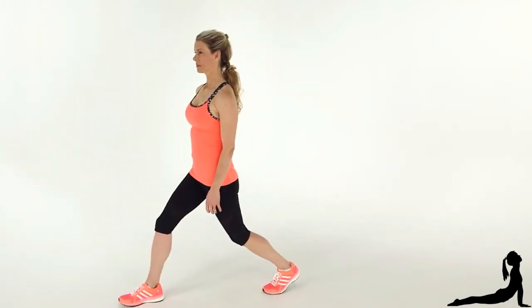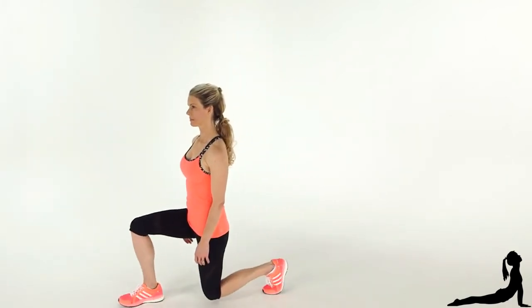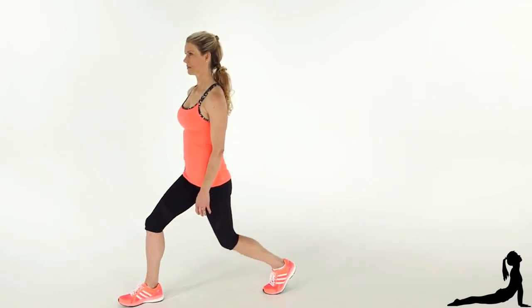Step your right foot forward about two feet. Lower your body so both your legs make 90 degree angles. Push off your right leg and return to the standing position.